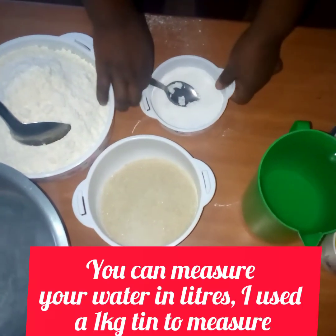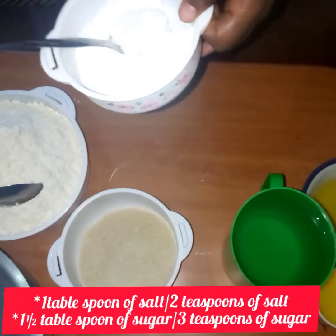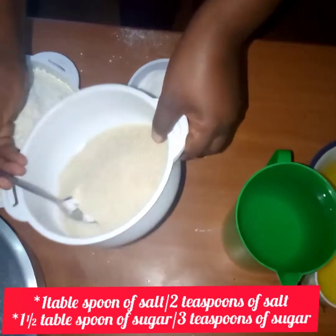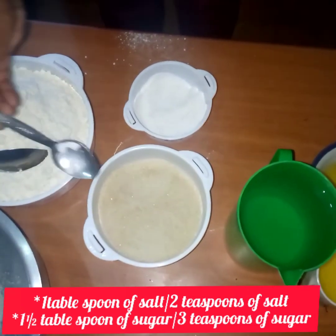So I want to start my mixing. This is a tablespoon — if it's tablespoon, you'll only use one spoon. And if it's teaspoon, you'll use two spoons. So this is tablespoons. I'll put one tablespoon of salt and one and a half tablespoons of sugar.